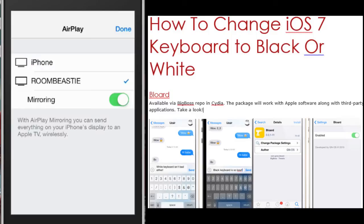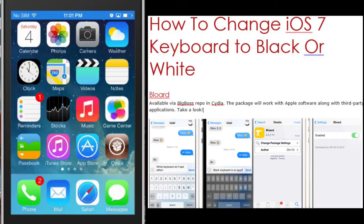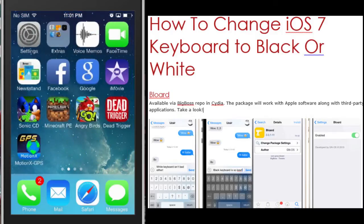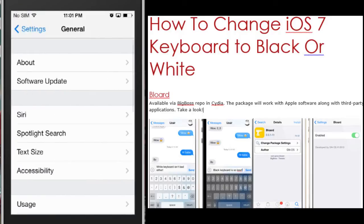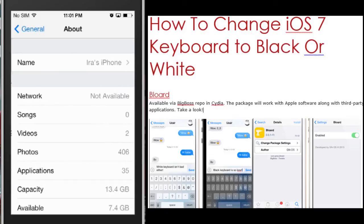Hey folks, this is Ira. I hope you're doing great. Thank you very much for joining us tonight as I will be walking you through how to install Blord on your recently jailbroken device. This will work with all versions of iOS 7. I happen to have 7.0.4 installed as you can see here.